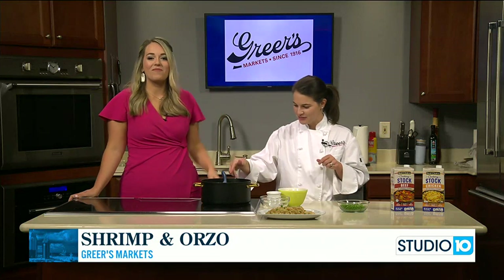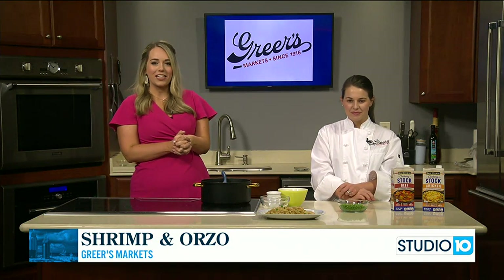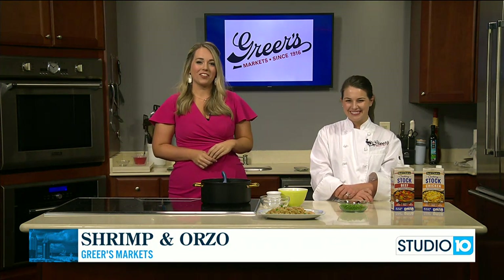Sounds delicious. We're going to have more with Lucy coming up in just a little bit, plus also seeing what's going on with Greer's as we head into a brand-new school year — all of that coming up in just a little bit.